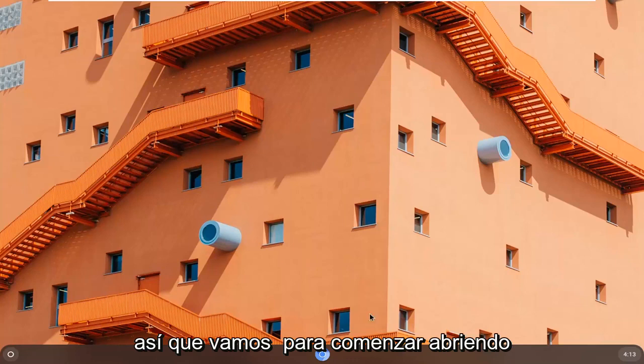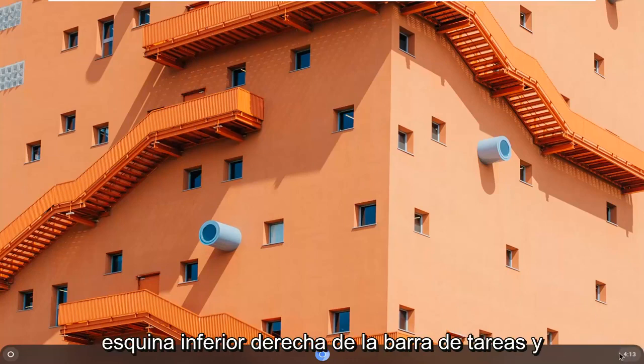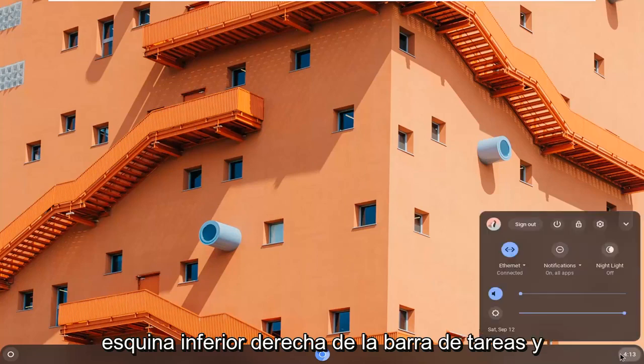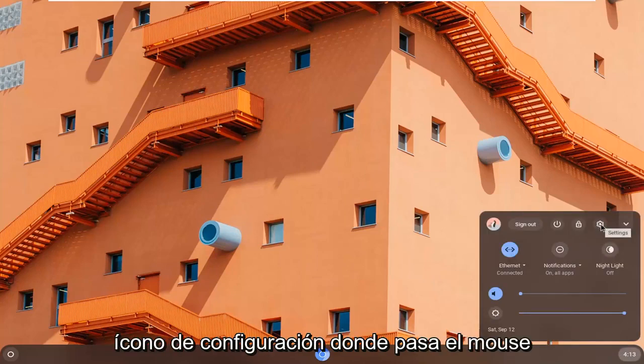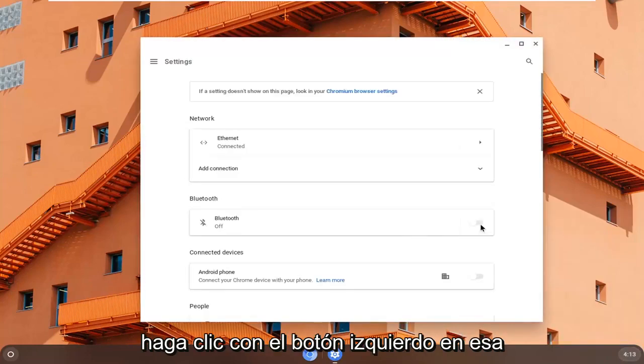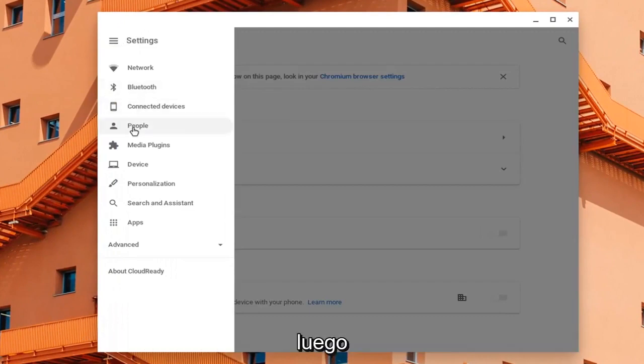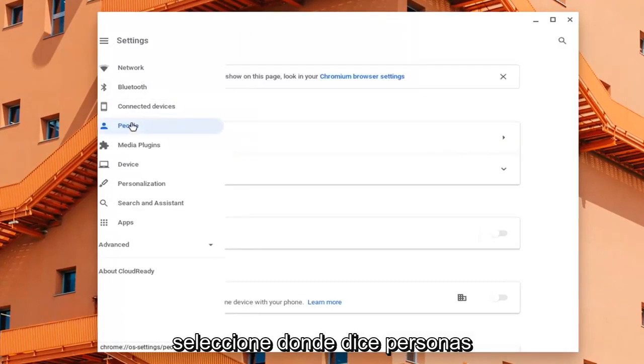We're going to begin by opening up the clock. Go ahead and select the clock settings in the bottom right corner of the taskbar. Then you want to select the settings gear icon — when you hover over it, it says Settings. Go ahead and left click on that, then select Settings at the top left and select where it says People.